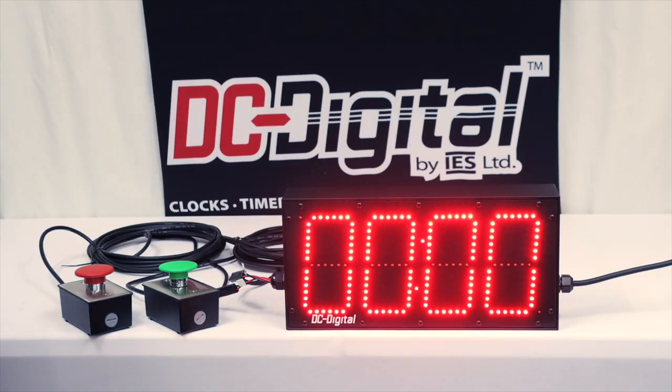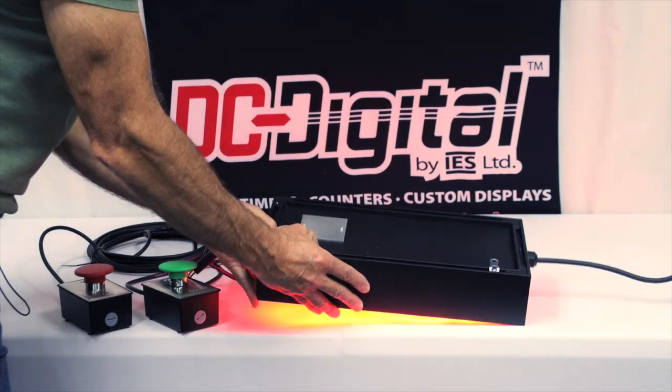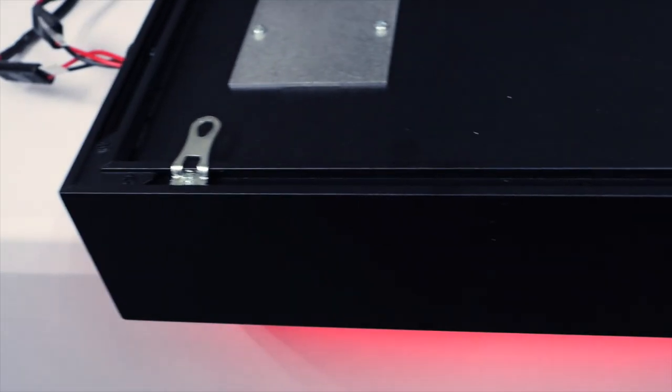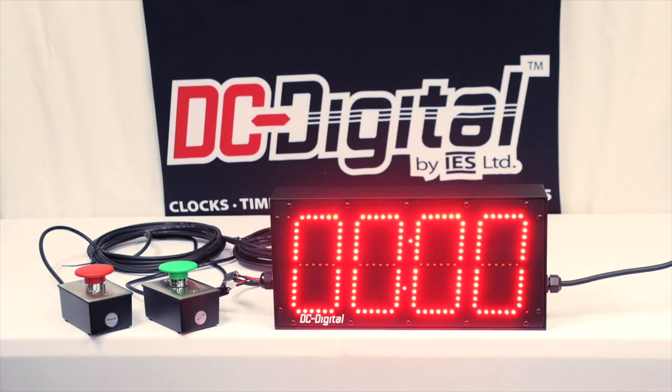This is outdoor rated so it's IP66, and they hang it with these two tabs here that are on the back side. They adjust for width — variable widths.